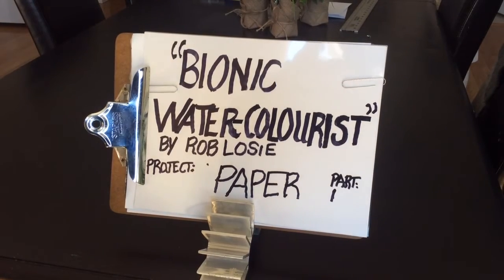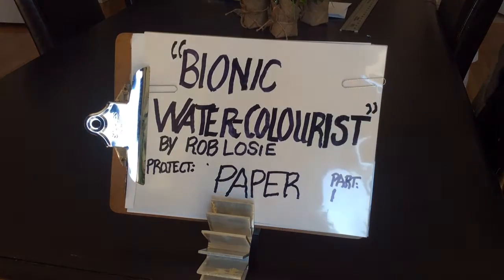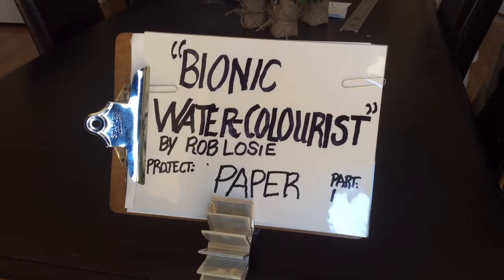Hi there and welcome to another episode of the Bionic Watercolorist. What I'd like to talk about today is paper. We're going to have a quick discussion about paper and watercolor paper.